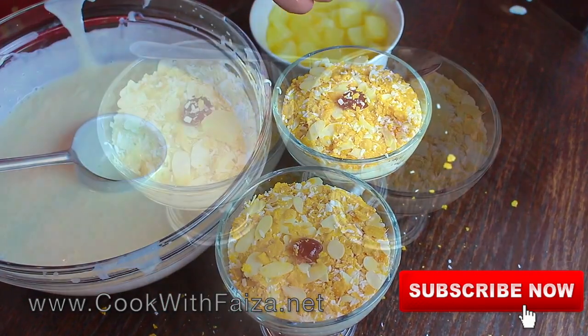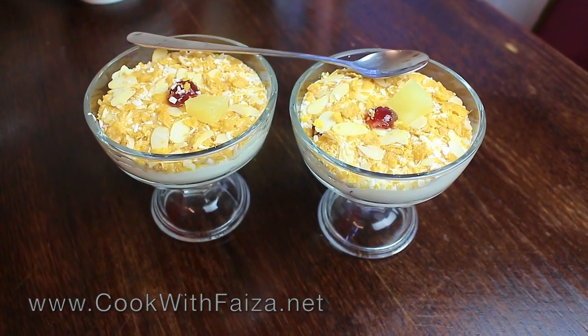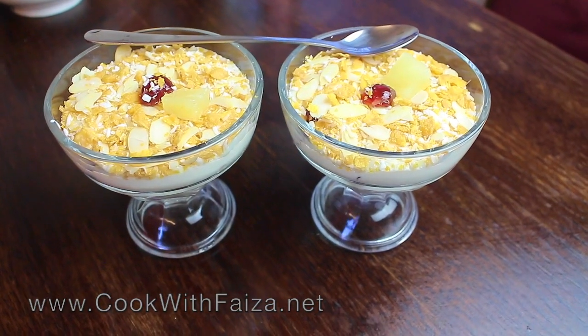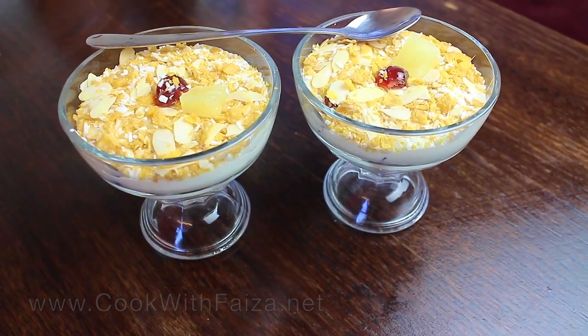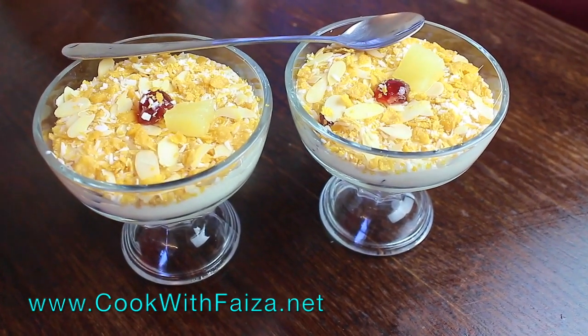Dish out and serve. It is a very light and very delicious fruit dessert. You can add your choice of toppings. For the complete written recipe, go to my website at cookedwithfiza.net. Make sure to leave it in the comments, and thank you for watching the video.